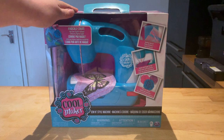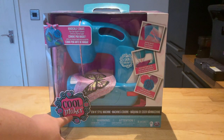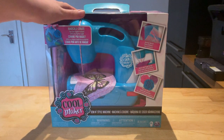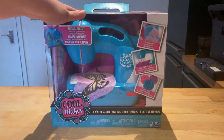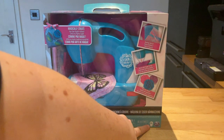Hey everybody, it's Mother Geek here. Today I'm going to be showing you this — it's the new Koolmaker Sew and Style Machine. This has an RRP of around 30 pounds and it's suitable for children aged six and over.